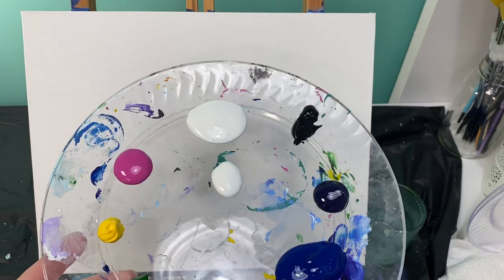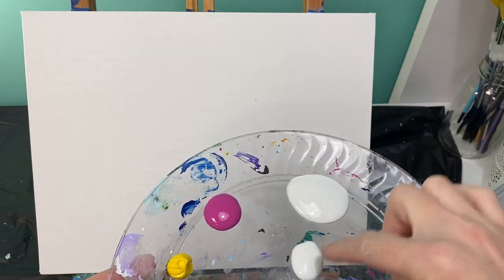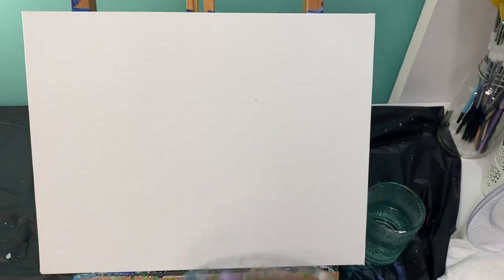Then you need your colors. I have blue, purple, black, two spots of white — a mixing white and a clean white — pink, yellow, and green. So let's get started.